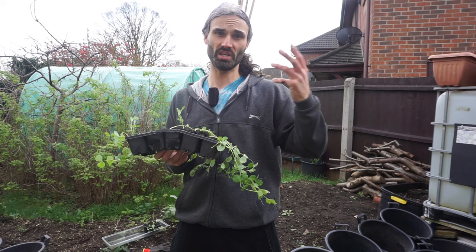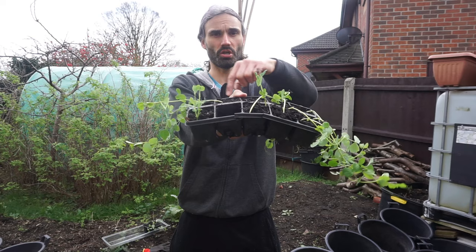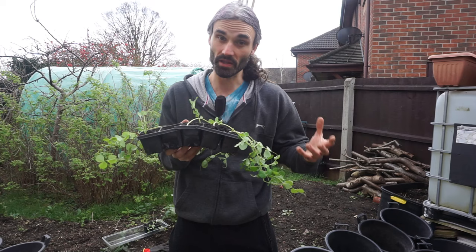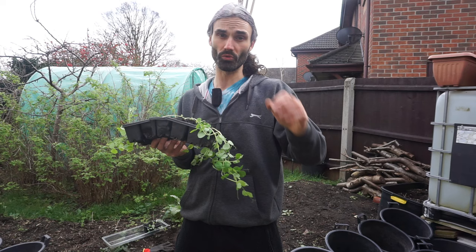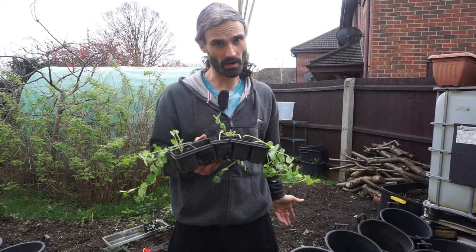I initially planted them on the 11th of February in cell trays, two per cell of multi-purpose compost, a home-based brand with nothing else added. I initially germinated them inside the house on an indoor windowsill, and probably about two weeks or so after that I took them outside into the polytunnel because I did not want them to get leggy.